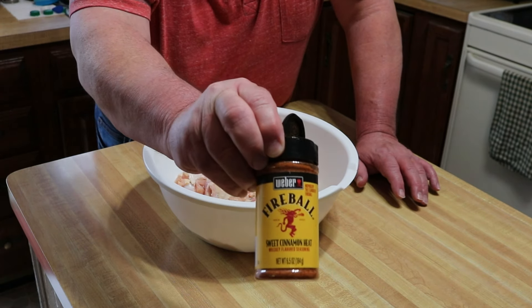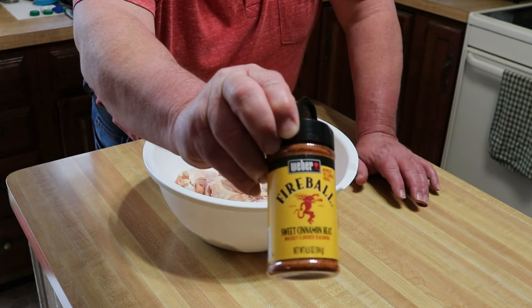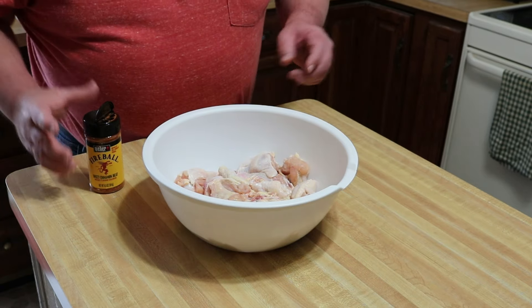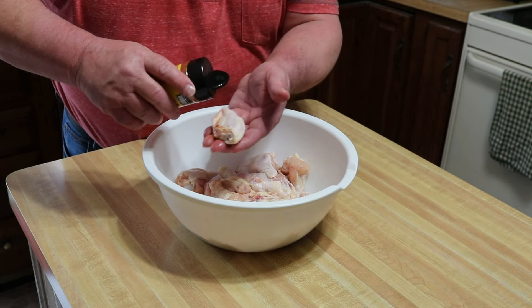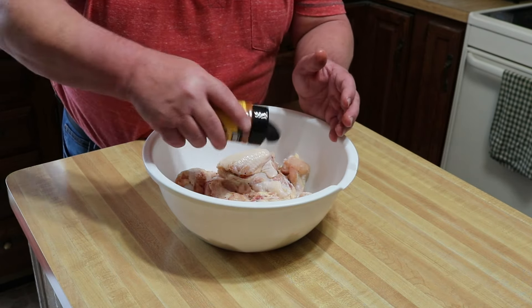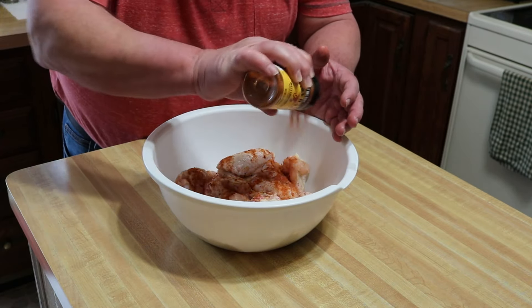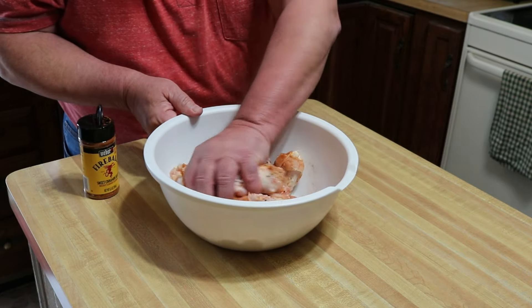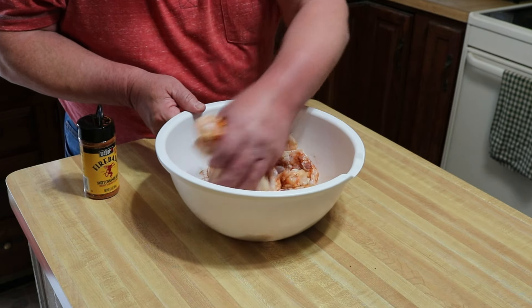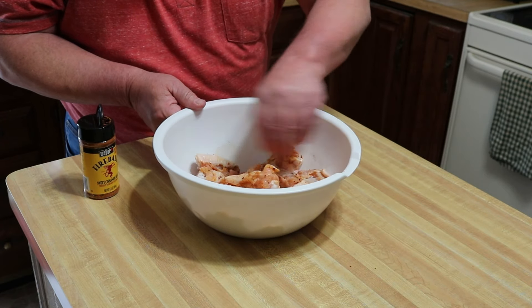Let me get you another little close-up of that — the Weber Fireball. I just smelled this and I'm anxious to see what it tastes like on here. A lot of cinnamon in there, so it kind of almost gives it a Jamaican feel. I was worried about it having that more Jamaican style flavor, but when I smell it I'm not really getting that vibe. So we'll see what happens when we get these things coated up on the grill.